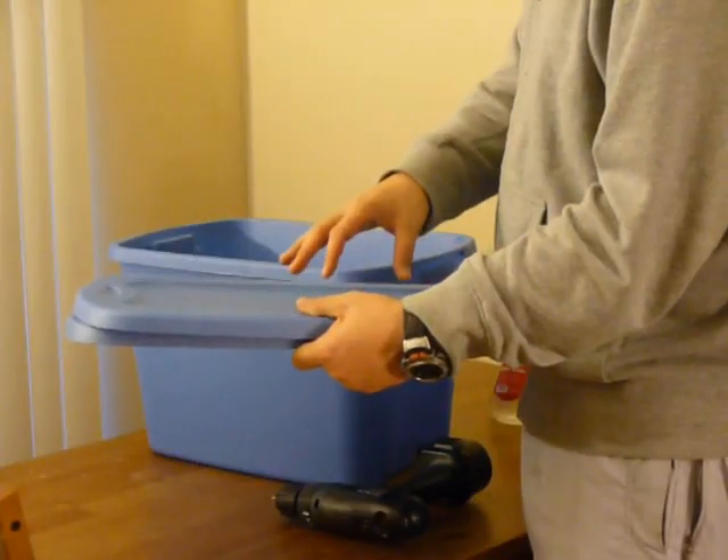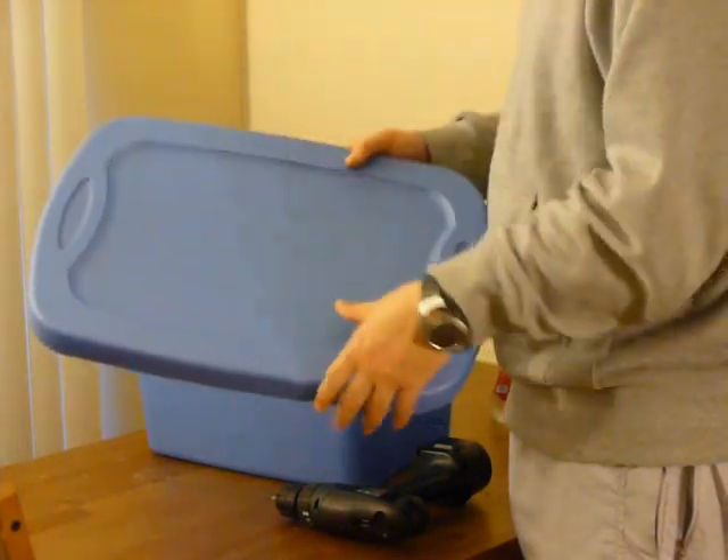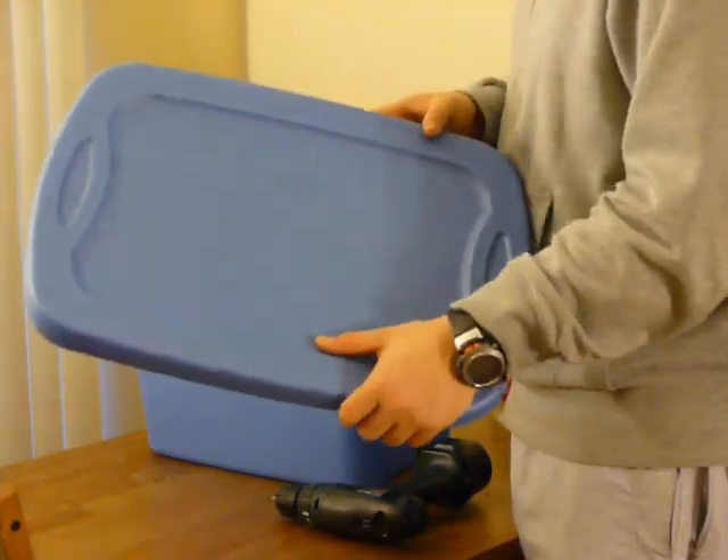Here you see the liquid that it catches on the bottom with your bottom rack. What this is called is worm tea, and we're going to take this, mix it one part this, three parts water, and that liquid will actually be great to put on your fruits, vegetables, anything like that. It's called worm tea.